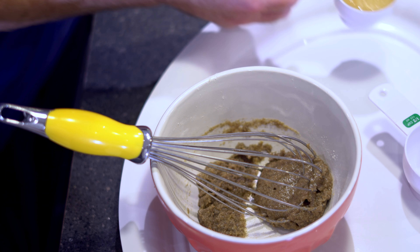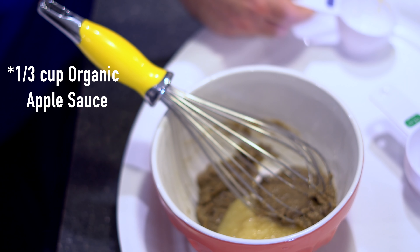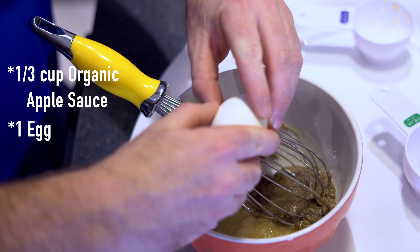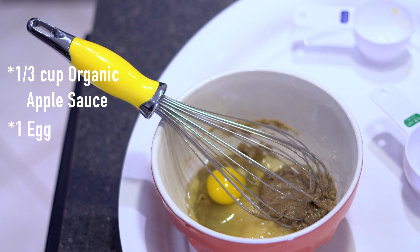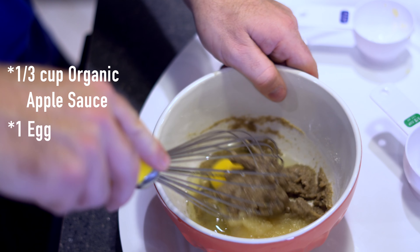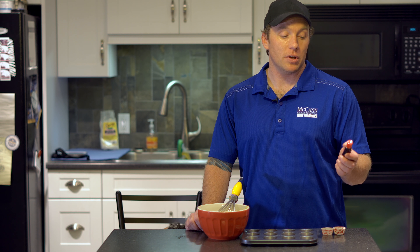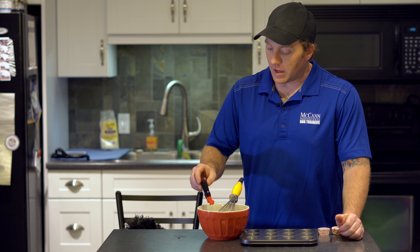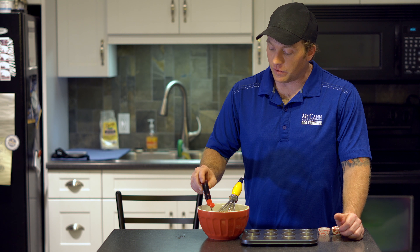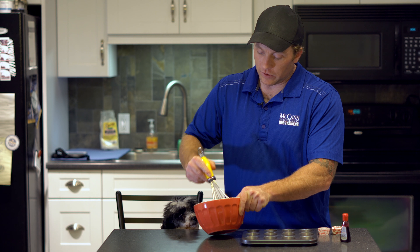Once that's well mixed, let's add our one third cup of organic applesauce and one egg, and we'll mix that in. Now's the point when you can also add your organic honey into the batter. I'm going to add some food coloring — food coloring is totally safe for dogs, especially when it's water-based, so choose a water-based food coloring. I'm going to add a few drops just so it's got that little more Valentine's feel, try to make it look like a red velvet. I'll mix that food coloring in and we'll see how that turns out.